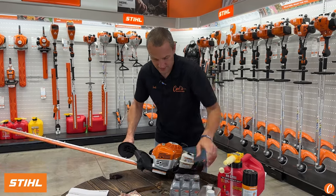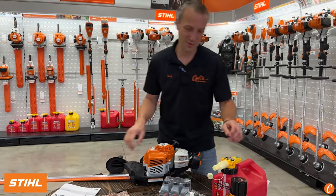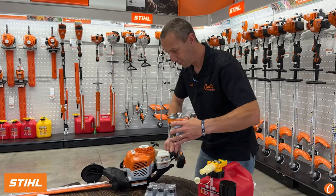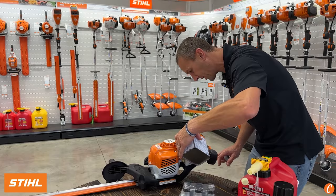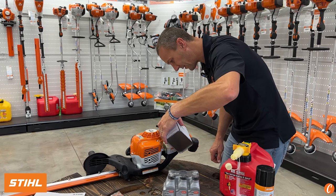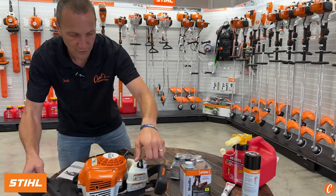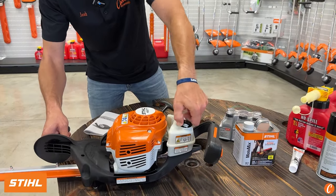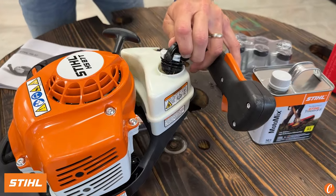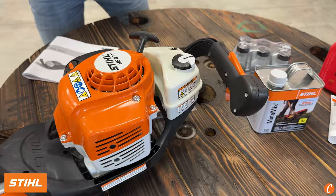We're going to pop this tank cap and fill it with fuel. Fresh can of MotoMix — usually I would grab my MotoMix funnel because I hate to spill this stuff. There's enough to get it going. Cap on. You guys are familiar, hopefully, with the STIHL twist pop-up and twist caps. These only go in one position — there's a little tab right there that lines up, that's where it drops in. Once it drops in, quick quarter turn, clip, done — good to go.